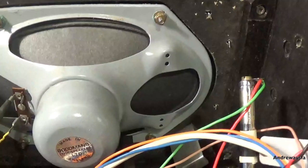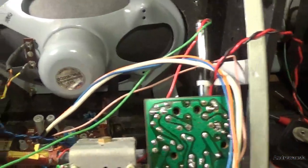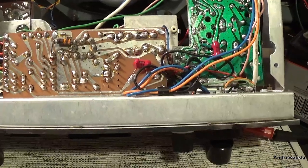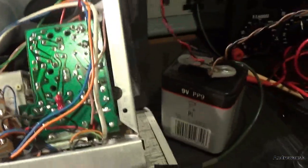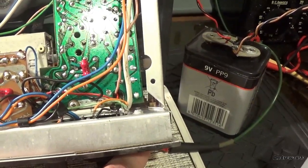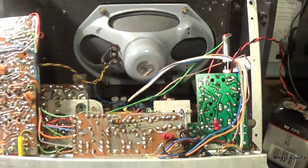The amp is still not putting out, or it's not as loud as it should be. I think I've also got a problem with the volume control, which might need cleaning. But that's the start isn't it?